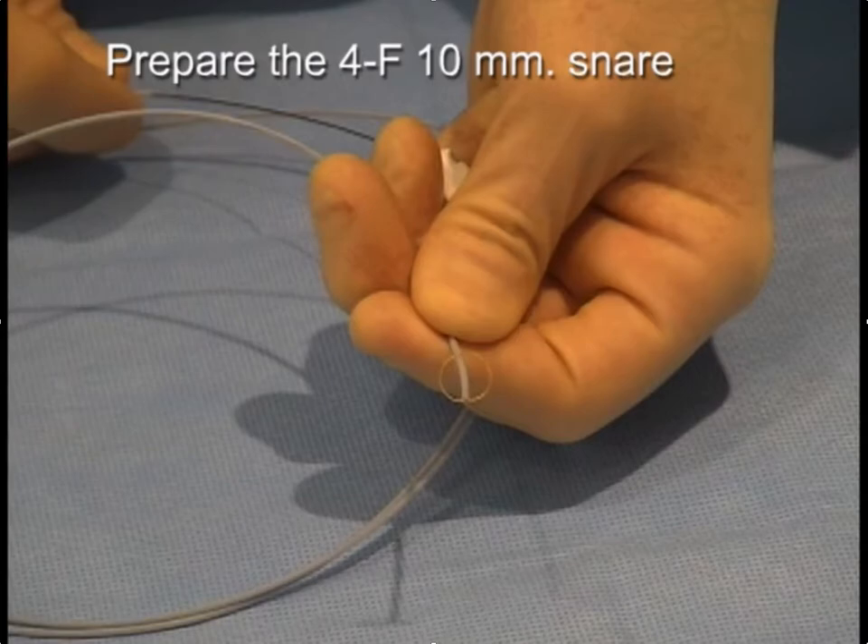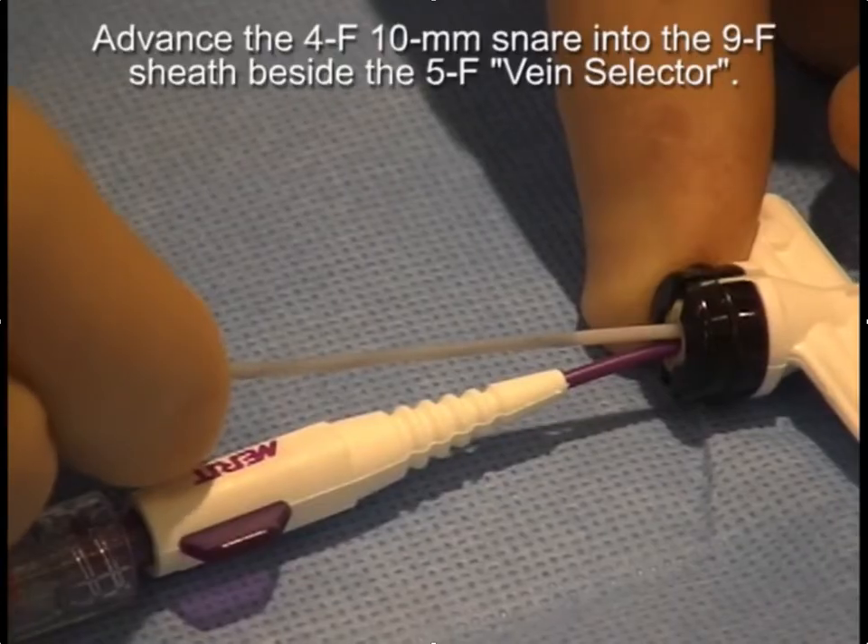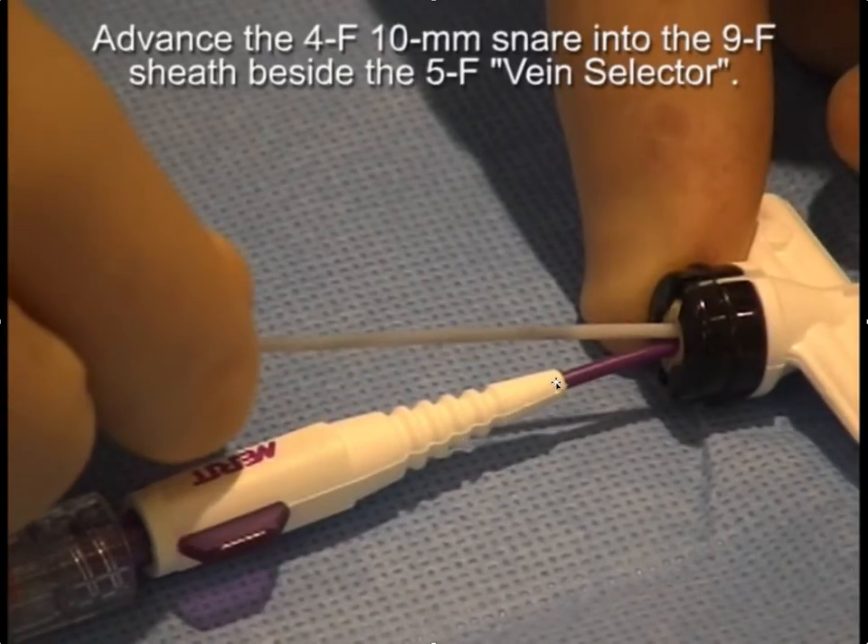Once you have the wire through the collaterals, you're going to want to put the snare in, and the snare needs to fit beside the vein selector. We have a four French snare with a 10 millimeter loop that goes through a four French snare catheter. You will put that into the sheath beside the five French vein selector.